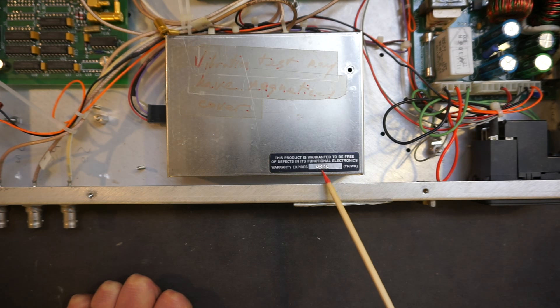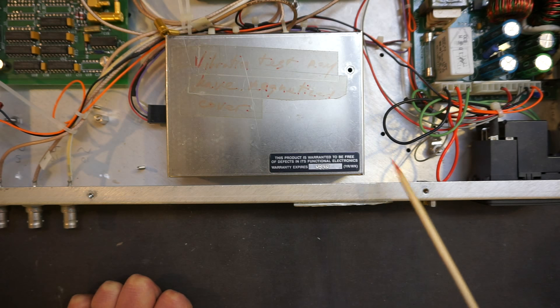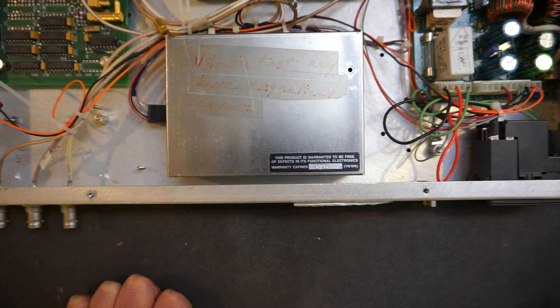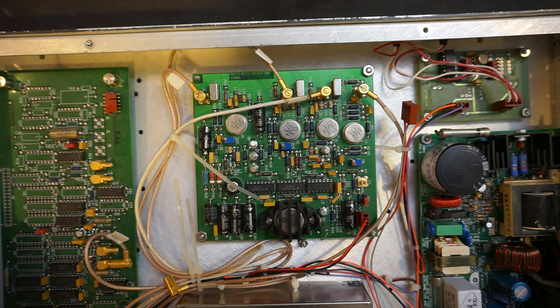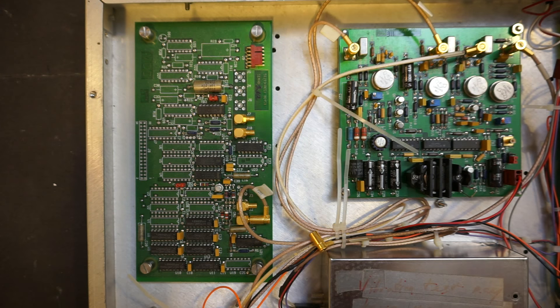According to the expiration label, the warranty expires in 1998, week 39. So this unit — at least the oscillator module — was probably made around 1995, making it about 22 years old. Looking at date codes, the high-speed amplifier ICs were made in 1998, and some of the 74HC logic was made around 1989, all roughly consistent with that era.